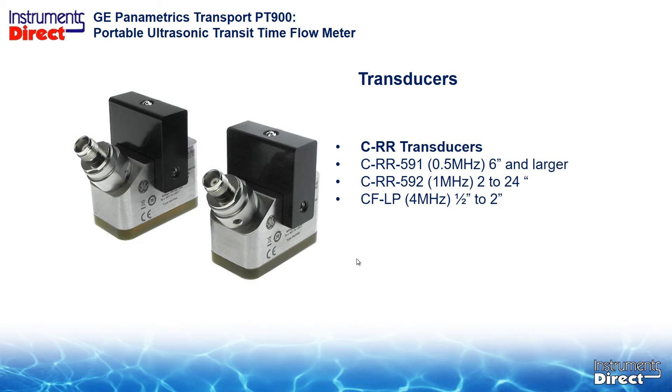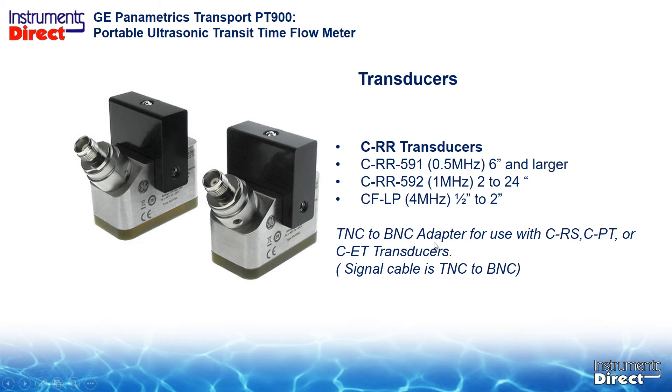Here are the new transducers. The half-megahertz is the CRR-591, and the traditional workhorse one-megahertz is the dash-592. Physically they look the same but there are two significant differences: the profile is shorter, and the connector is new — it's called a TNC connector. With the new signal cables, they go from the transducer back to the PT-900. There is an adapter you can buy to change this to a BNC connection if you want to use your existing cables.